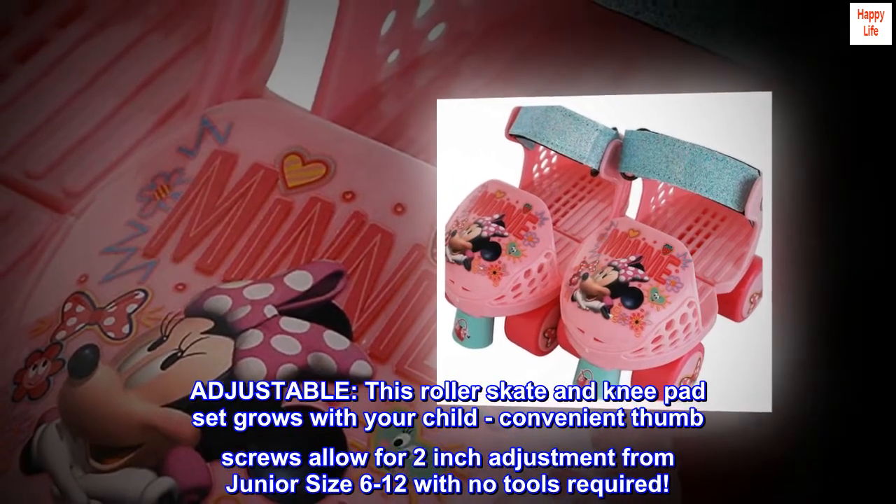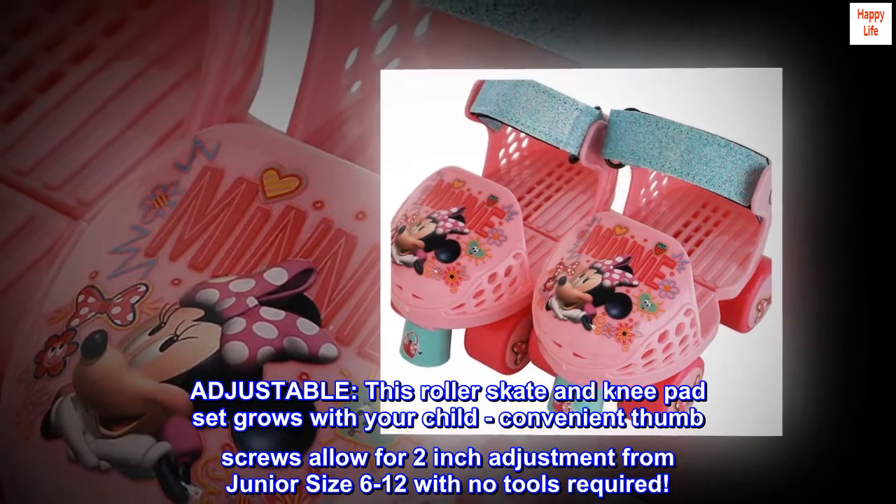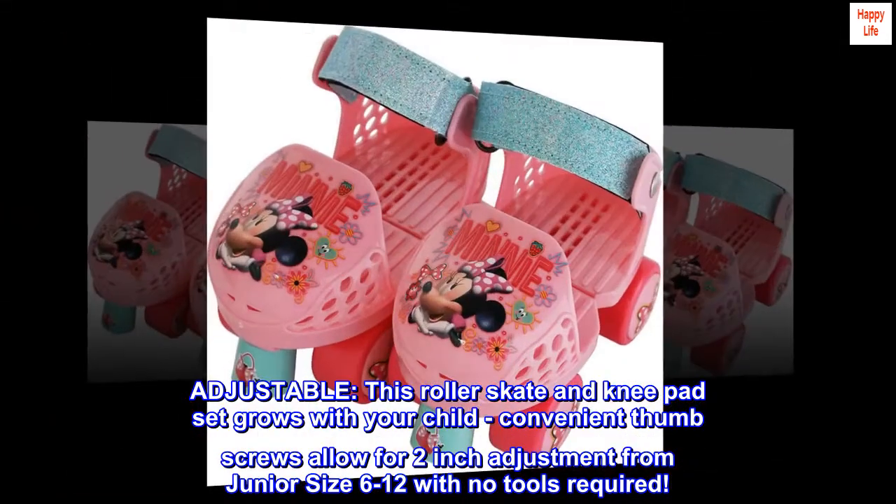Adjustable roller skate and knee pad set that grows with your child. Convenient thumbscrews allow for 2-inch adjustment from junior size 6 to 12, with no tools required.